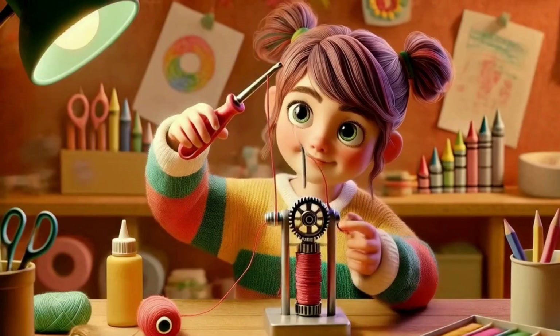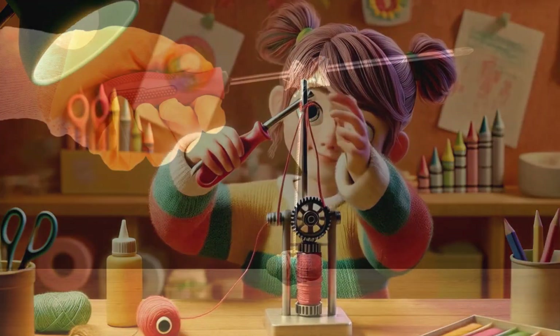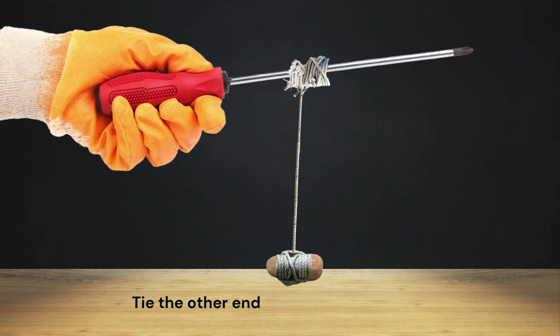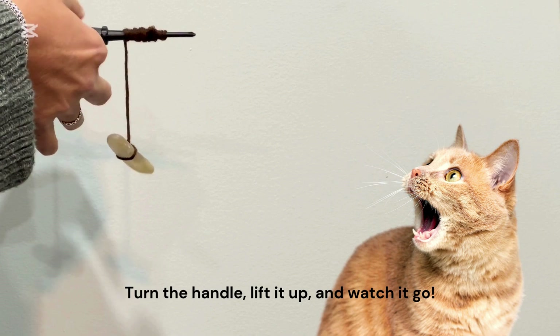Grab a screwdriver and a string nice and tight. Wrap it round the shaft, oh it works just right. Tie the other end to a rock down below. Turn the handle, lift it up, and watch it go.